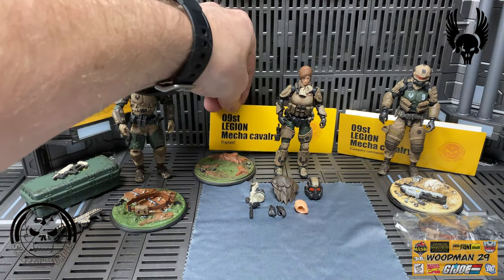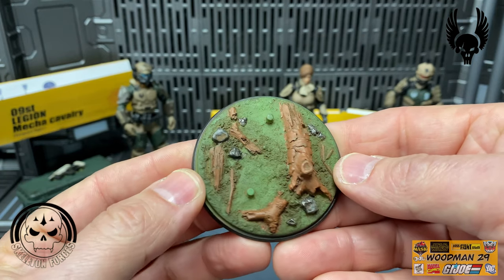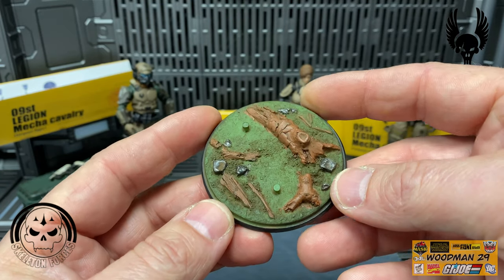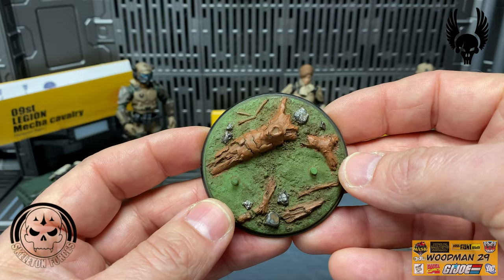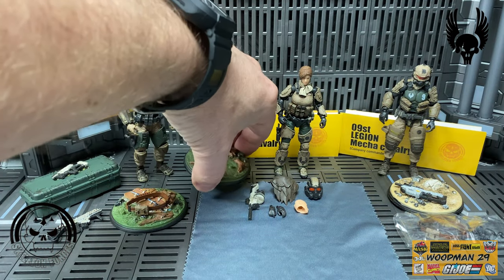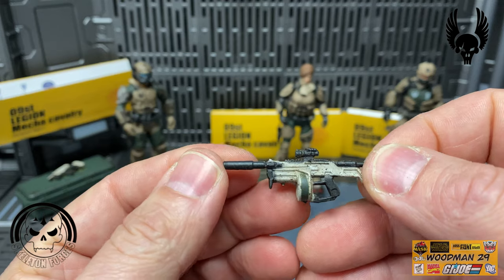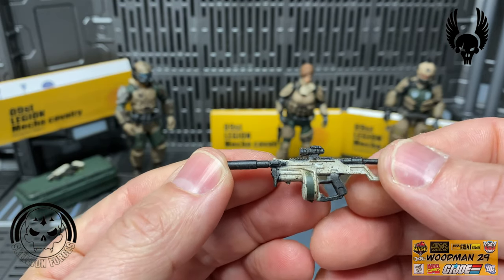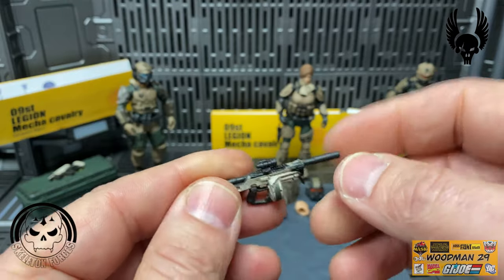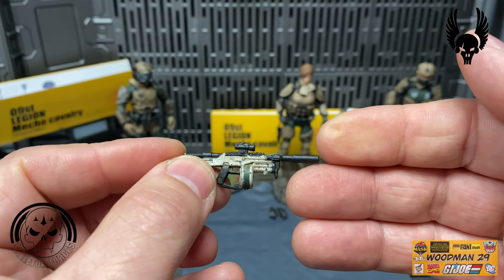Her stand is more forest based - you can see the downed log, some branches on the ground, a couple of stones, and great texture to it with two foot pegs. Her gun is also black with white paint on it. It's got a great scope up on top with a round drum, and just enough wash to bring out the detail. It carries along the other side too, and there looks to be some type of silencer or suppressor on the front.